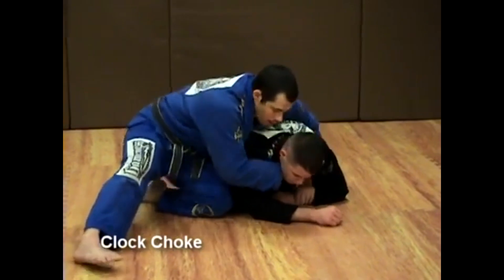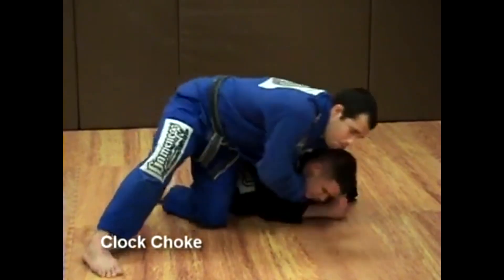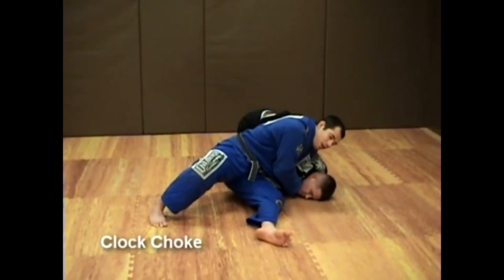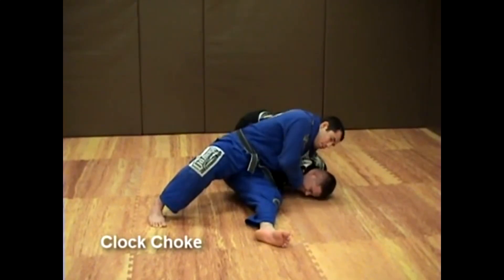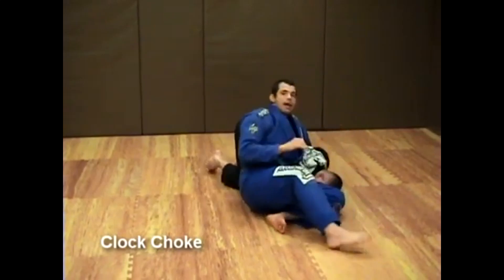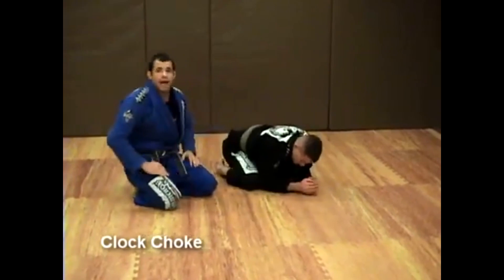As I do that, I pull him forward and I throw that leg over. I'm ready to execute the clock choke. I'm going to pull up and start walking — as soon as I start walking, he will tap.